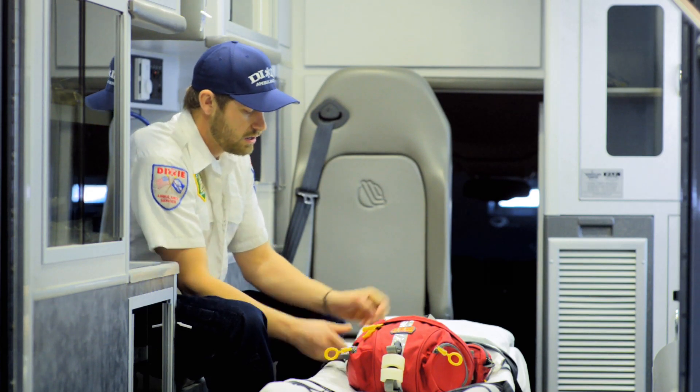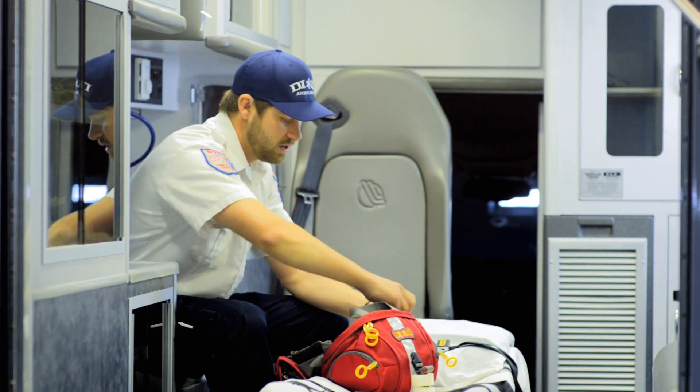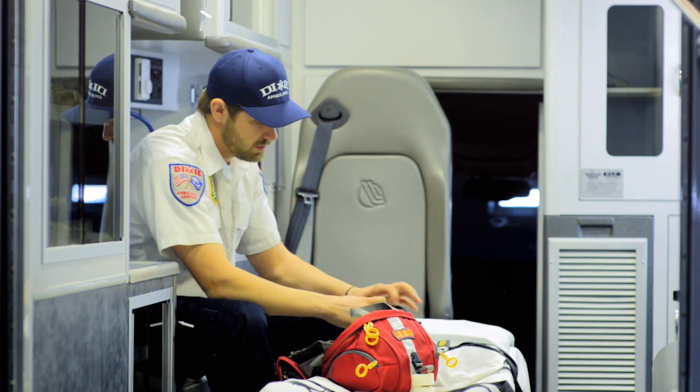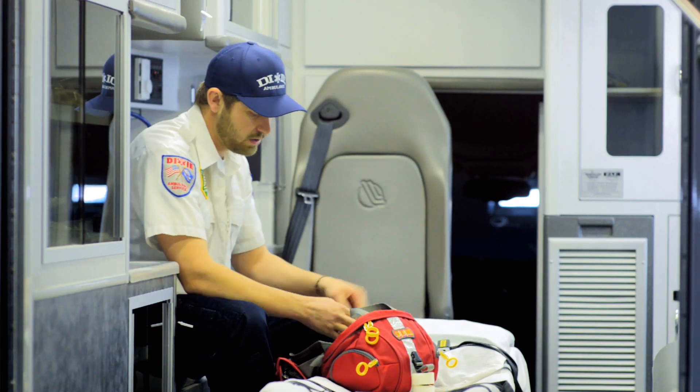On the other side, it's got a nice compartment for your gloves, so you can keep all your gloves that you need. I also like to keep my cell phone in there, and it's got a clip for my keys so I don't have to worry about losing those while I'm out on the bike.